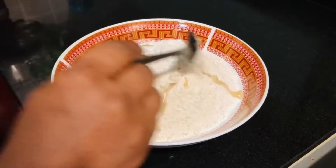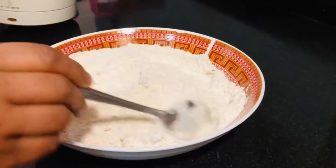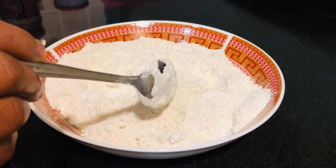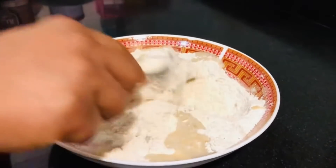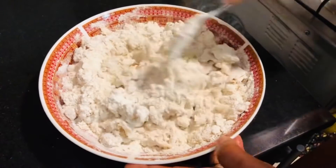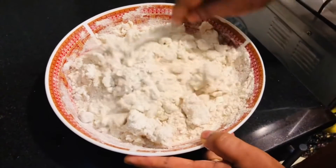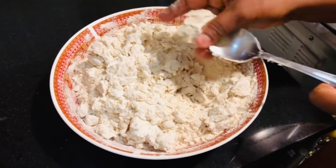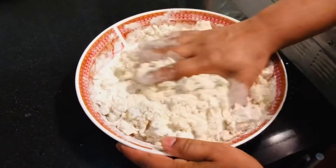Mix it in a little bit. We will mix it in our hands. Then put the flour in and mix it. When the flour is soft enough, continue mixing.